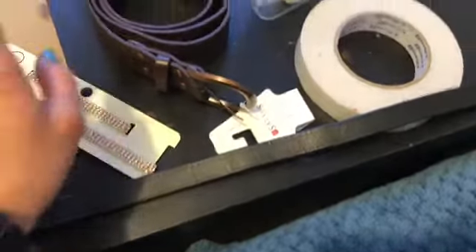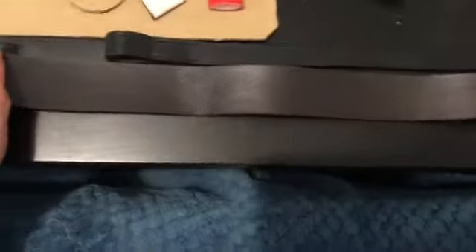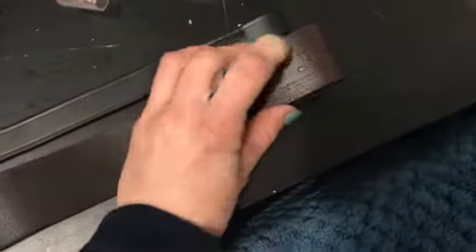So the first thing I have to do is cut off the buckle from this belt. Now that the buckle is cut off, I can use the original browband to measure how big I'm going to make my new browband, and then I can glue it down.